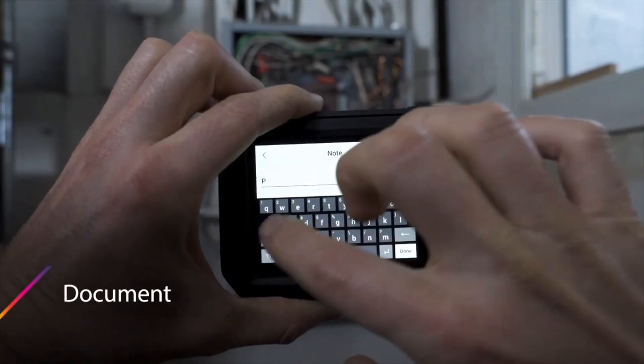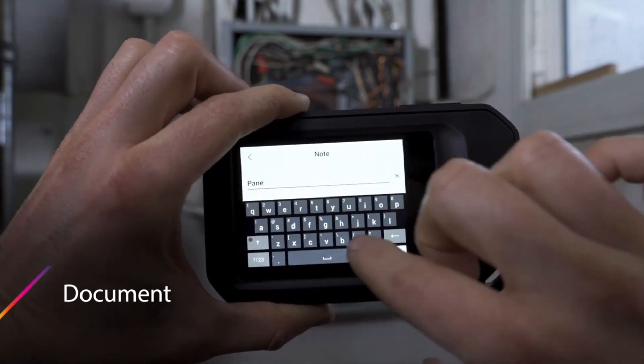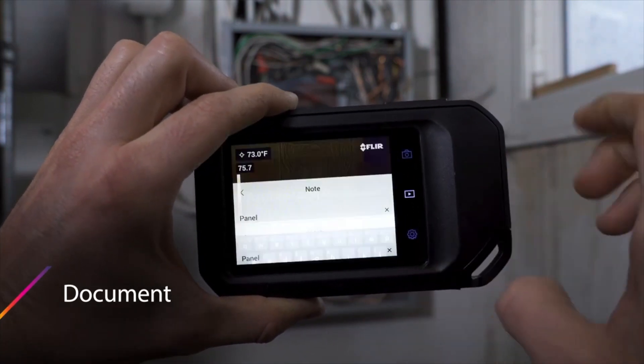Three things that make this camera really beneficial: number one, the fact that it has a lamp — so we can illuminate dark places and get the details that the MSX function provides from the digital camera — as well as the ability to type text comments directly on the image itself.